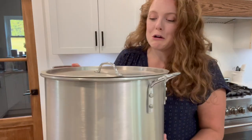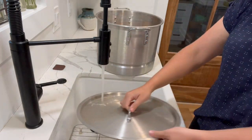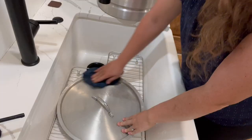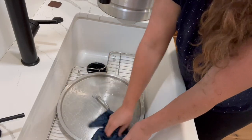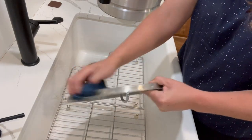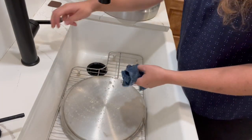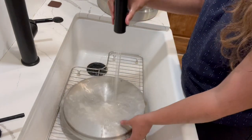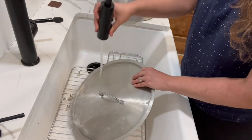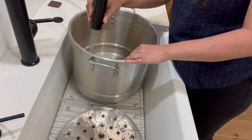My sister lent me her giant pot so we're going to use this to make our applesauce. She actually uses this pot as a water bath canner, but I figured it would be just as good for making the applesauce so I can hopefully get it all done in one batch. It does need a good scrubbing though. I've really been liking these scrub rags — it has a scrubby side on one side and then it's just soft on the other. I like that I can throw it in the washing machine and get it really clean and reuse it multiple times versus sponges that got pretty nasty quick.